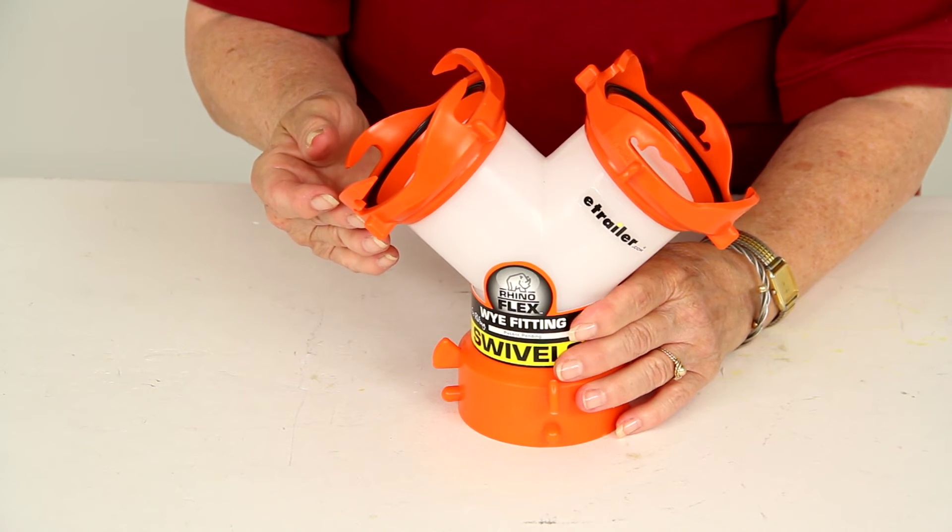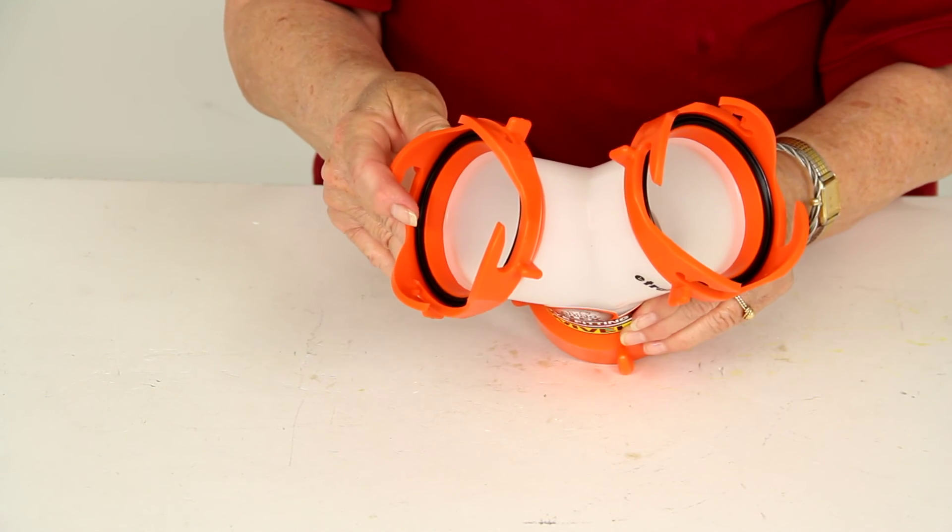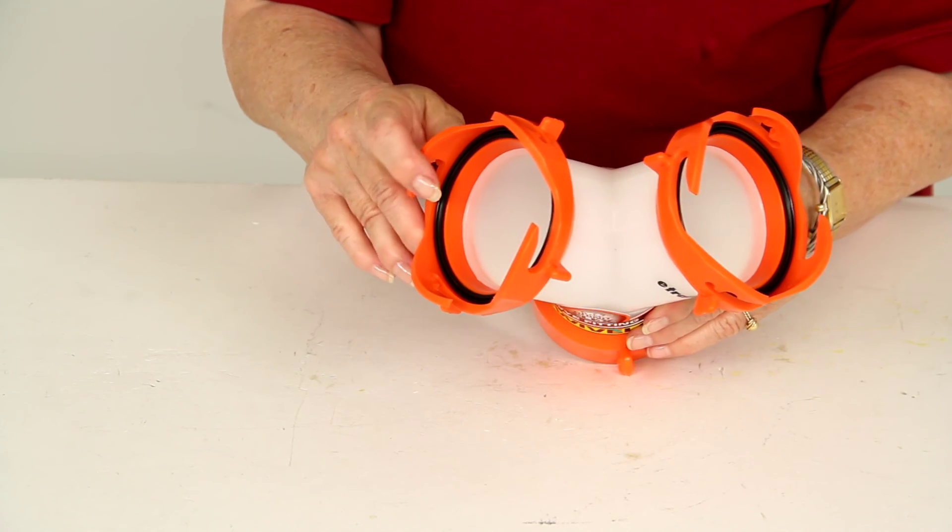And that's it for part number CAM39812 from CAMCO, the RhinoFlex RV Sewer Hose Y Fitting.